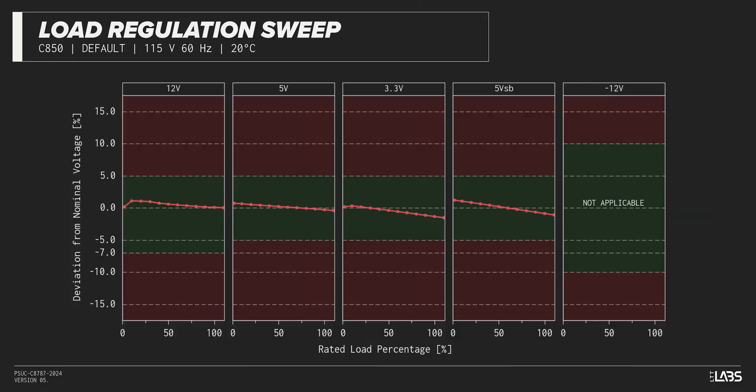Throughout the full rated output power range of 850 watts, there was a 0.127 volt drop on the 12-volt rail, which is inside of ATX specifications and similar to most other power supplies we've tested. The rest of the output rails also met ATX specifications, providing a steady platform for the operation of other components in the computer.